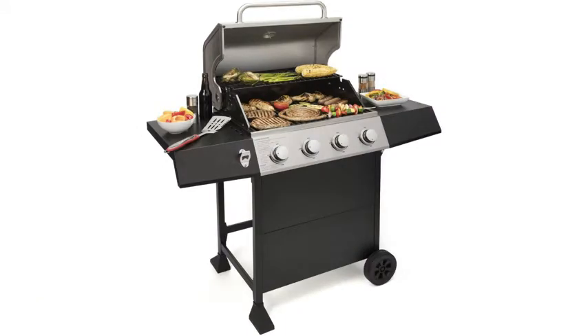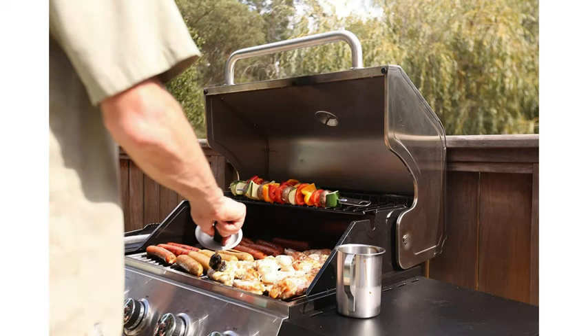Cuisinart also makes several other fantastic grills, so if you're interested in something with a little different specifications, check those out on the listing as well. And this one is also available with Amazon Prime, which means free delivery. Awesome.